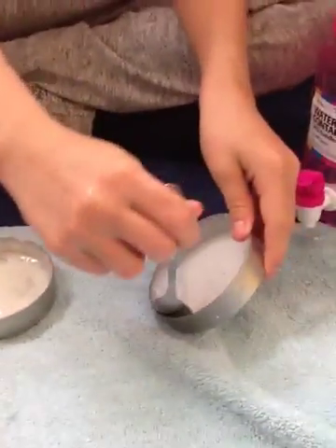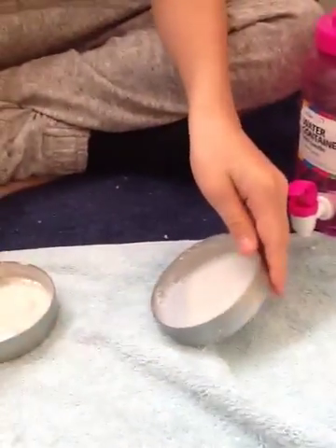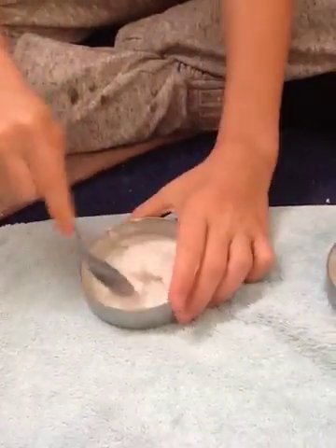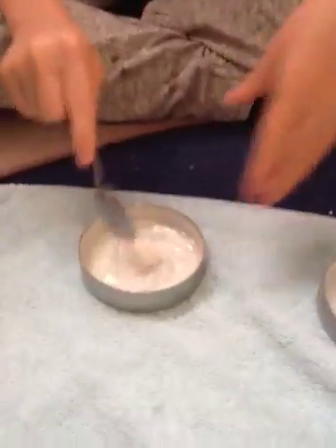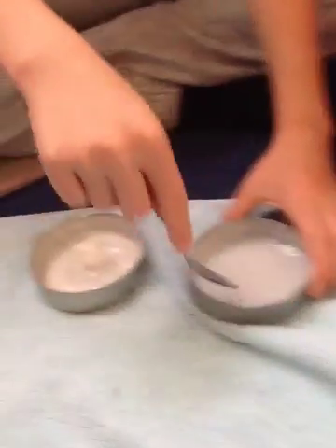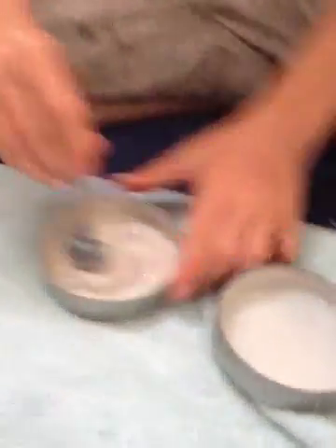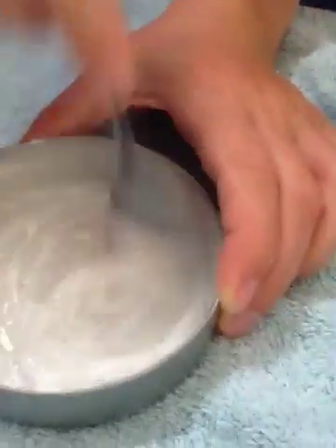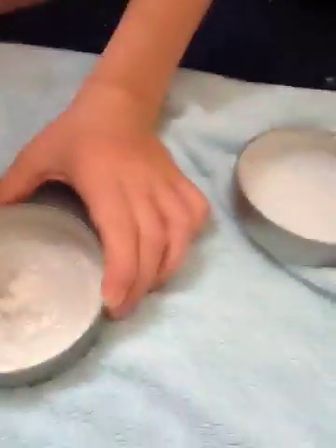Now, with your laundry detergent mixture, take half a teaspoon and pour it into the glue. But before you pour it in, make sure there are little bubbles on top — like that. As you mix it, it comes together.